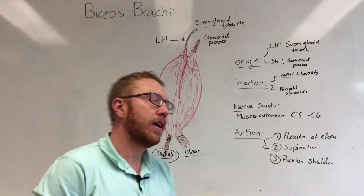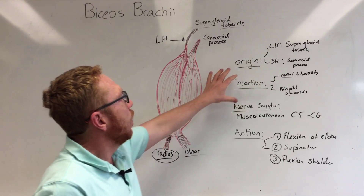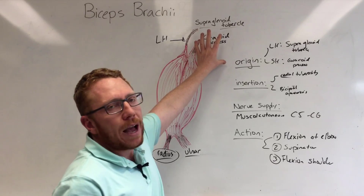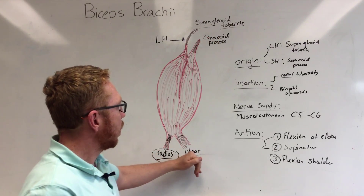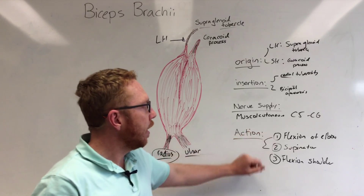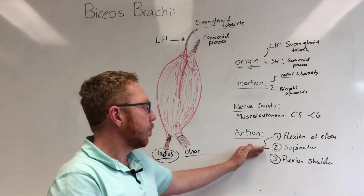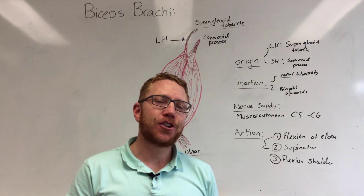So to summarize: the bicep brachii means two heads and the brachium. It has a long head and short head origin, both on the scapula. Insertion is at both the radius and ulna. It is supplied by the musculocutaneous nerve — the anterior portion of the brachial plexus. Its three actions are: flexion of the elbow, supination once some flexion occurs, and flexion of the shoulder.